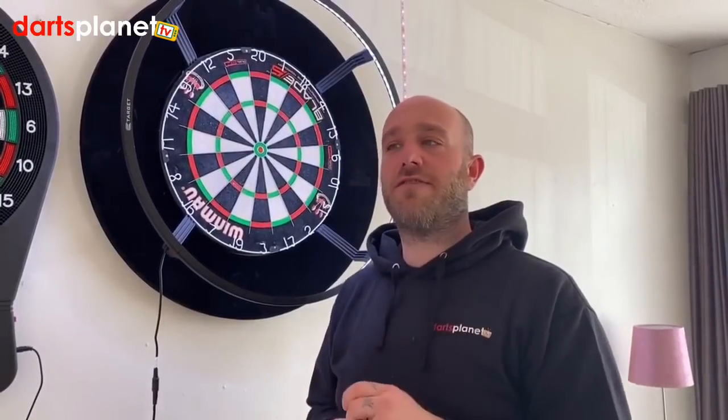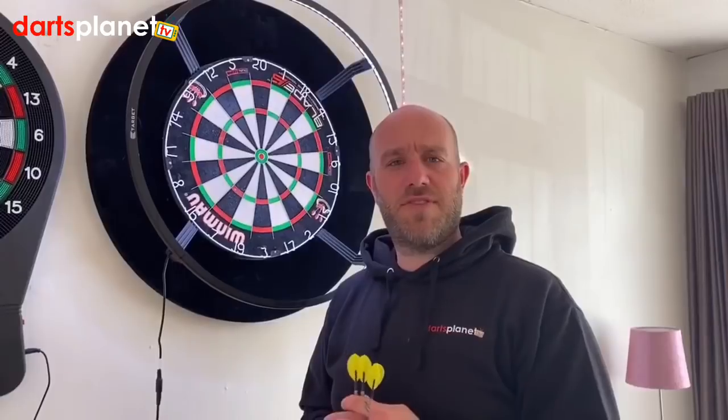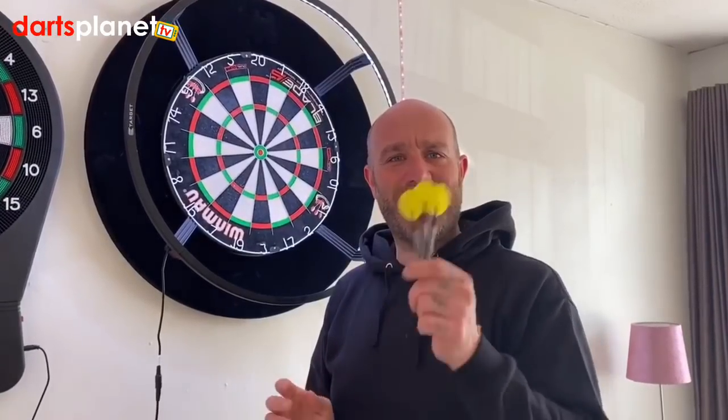That'll do for today — I've done three different setups and we've got loads more to do. I'll do three each day so you don't get too bored of me, with two longer videos. Alright guys, I'll see you tomorrow — cheers, bye!